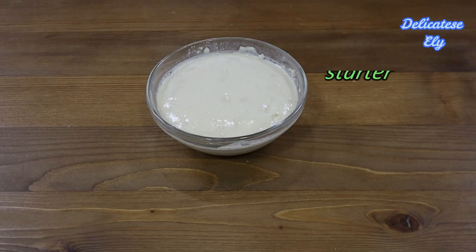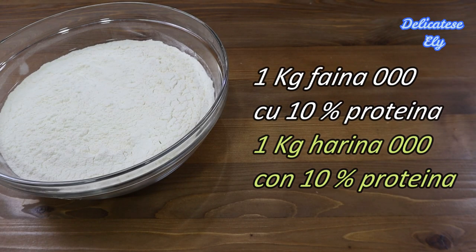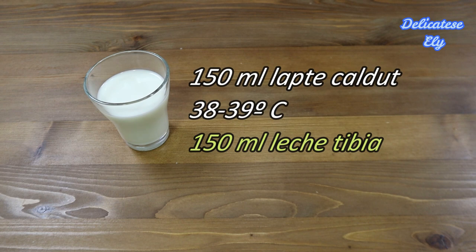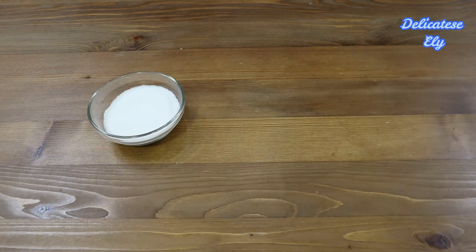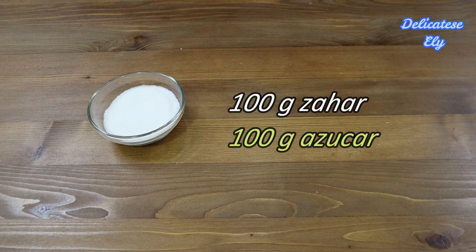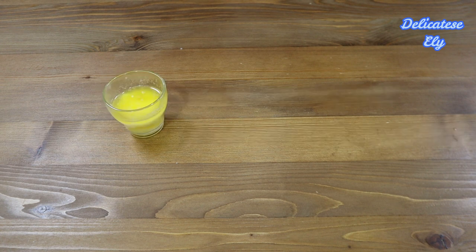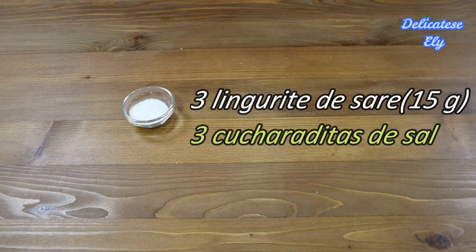Pentru aluat avem nevoie de maiaua pregătită din ingredientele de dinainte, 1 kg de făină cu 10% proteină, 250 ml de apă călduță, 150 ml de lapte călduț, două ouă de mărime medie, 100 grame de zahăr alb, 50 ml de ulei vegetal, 50 grame de unt topit și răcit și 3 lingurițe de sare.